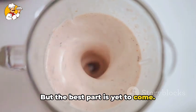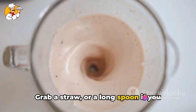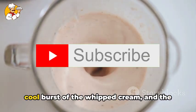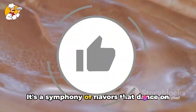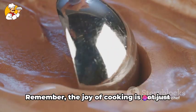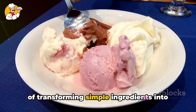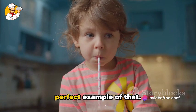But the best part is yet to come. It's time to dive into this rich and indulgent treat. Grab a straw or a long spoon if you prefer, and take that first heavenly sip. Feel the velvety smoothness of the shake, the crunch of the chocolate syrup, the cool burst of the whipped cream, and the sweet tanginess of the strawberry. It's a symphony of flavors that dance on your tongue, a delightful indulgence that makes your taste buds sing. Remember, the joy of cooking is not just about the end result — it's also about the process, the journey of transforming simple ingredients into something extraordinary. And this milkshake, my friends, is a perfect example of that.